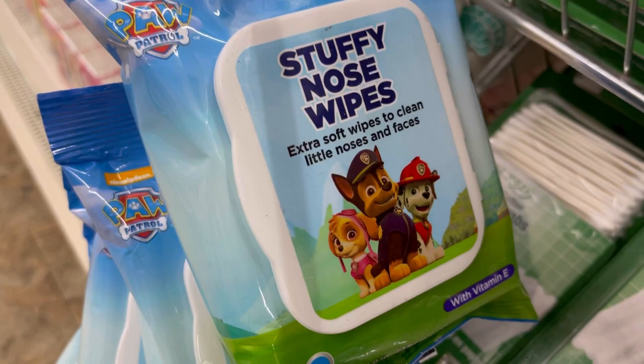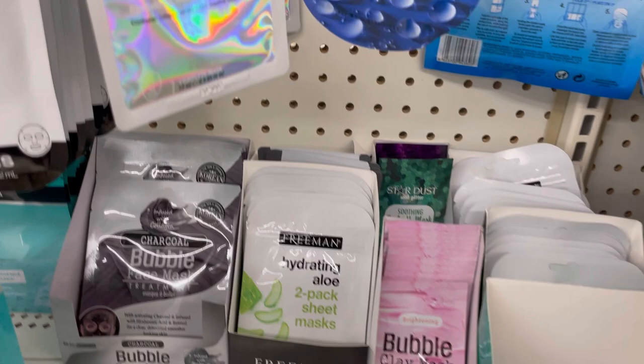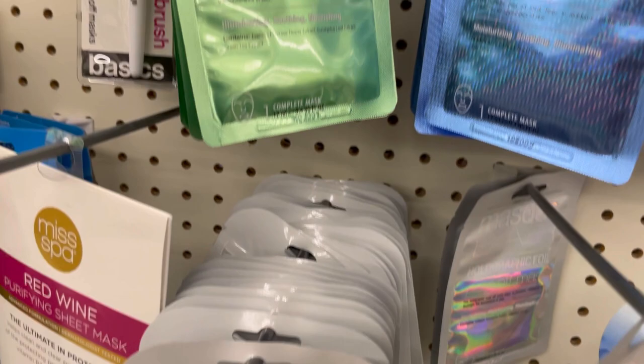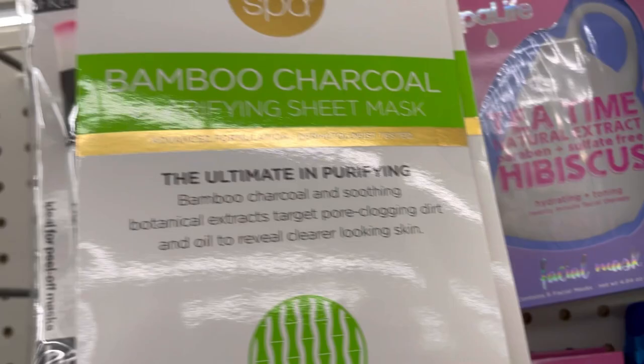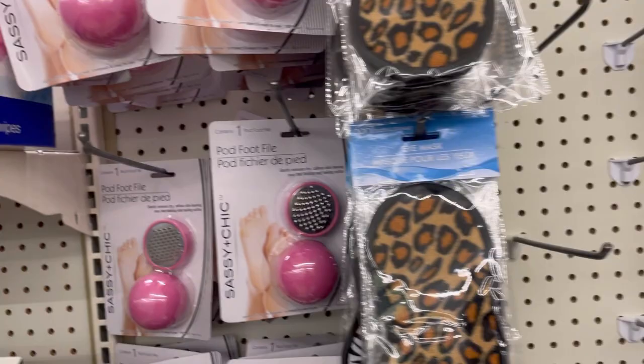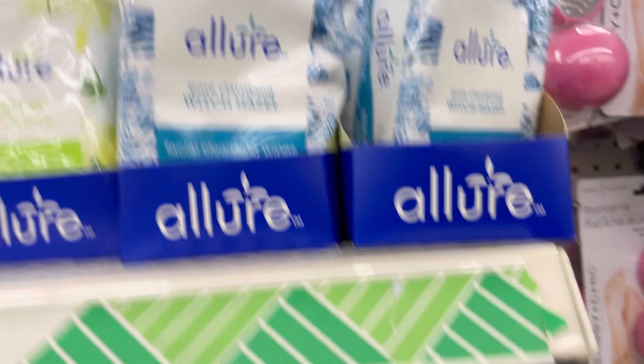There are stuffy nose wipes branded like Paw Patrol — 25 count. My son would probably let me wipe his nose with those! Also a holographic peel-off mask, a red wine mask, and a mask brush. Tea time, hibiscus bamboo charcoal, clearing pomegranate peel-off mask, pore clarifying witch hazel, sensitive and lavender.